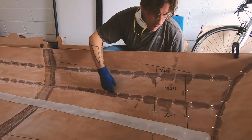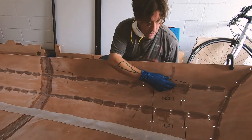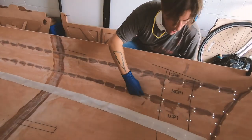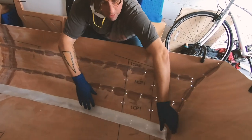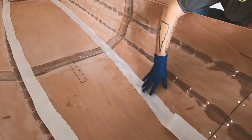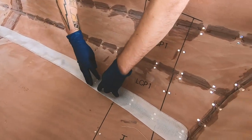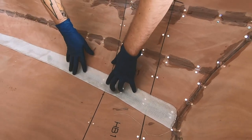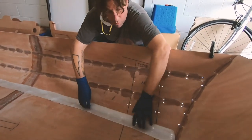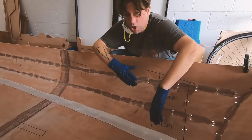We didn't mix the filleting grout thick enough last time so we dripped quite a bit, and we ended up letting it cure completely. We had to do some sanding because the edges were quite rough. Our next step is going to have us running a fillet all the way down the chines and laying glass in on that seam, so we had to sand it because we want the glass to lay as flush to the contour of the boat as possible.